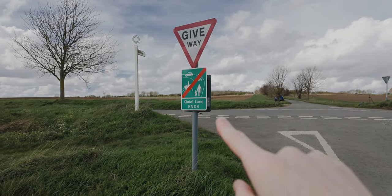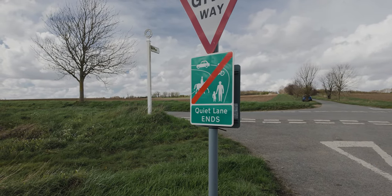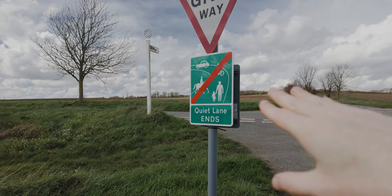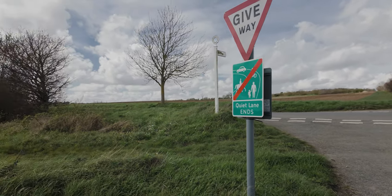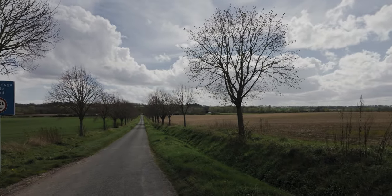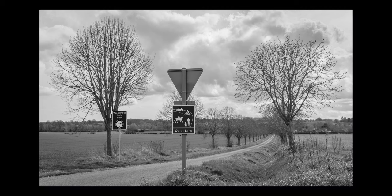If you're wondering what a quiet lane end sign is - in Suffolk you have these, they're called quiet lanes. Basically if you're a driver you have to give way to anyone walking, cyclists and horse riders. It's just to keep the countryside quiet and respect the nature. So if you're driving and anything slower than you, give way, slow down, don't over-rev your engine and just drive slowly. Just keep the countryside as peaceful as you can.